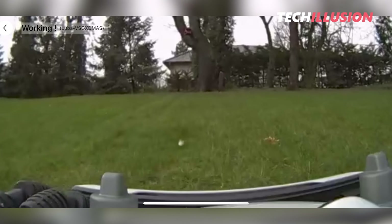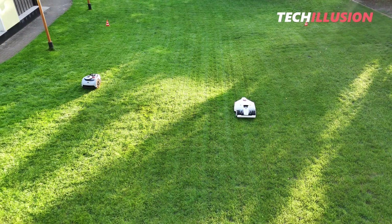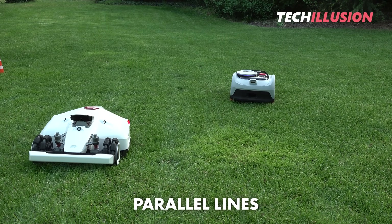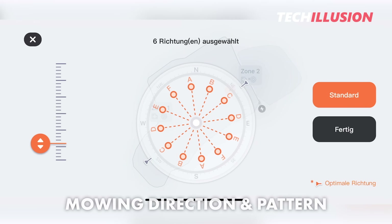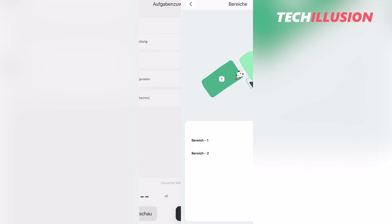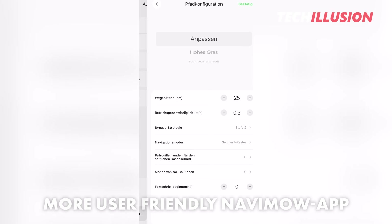In practice, both robots mow in precise parallel lines, which works very well with sufficient satellites and is more efficient than a random mowing pattern. Both devices have ample settings for mowing direction and pattern. However, in a direct comparison, I find these settings are more user-friendly and clearly presented in the Navamow app.